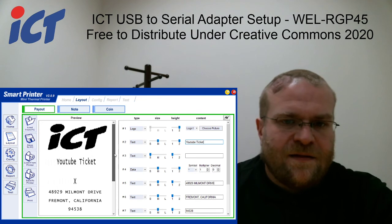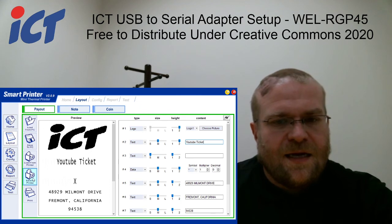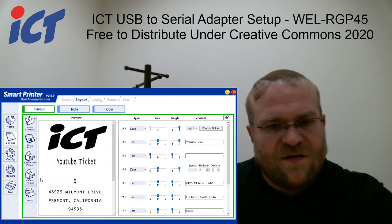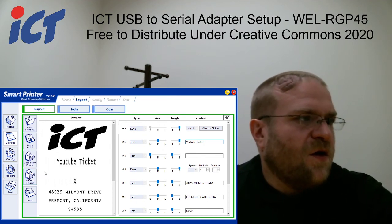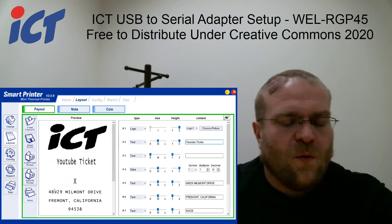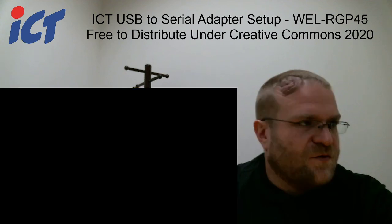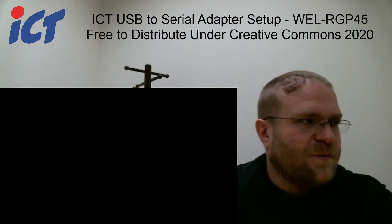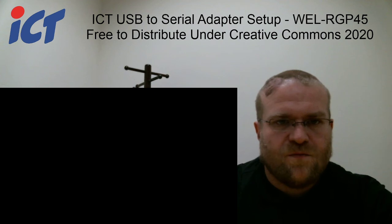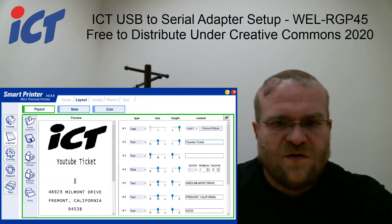Say you like how this looks — you want to go to Save to Printer. There's going to be a little side menu right here that shows all format, coin ticket format, note ticket format, payout ticket format, and logo one. Once that's finished, it'll return you back to the screen.